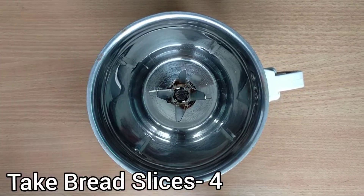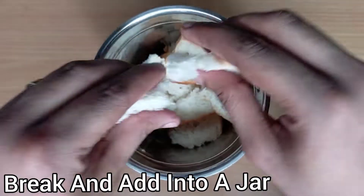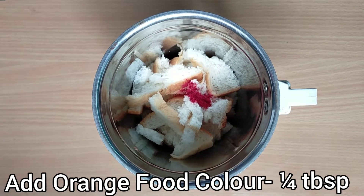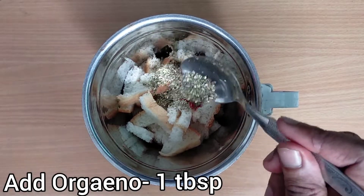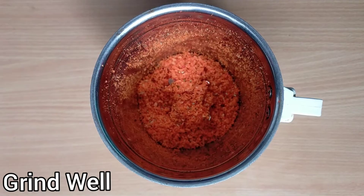For the third way, just simply take 4 slices of bread, break them and add into a jar. Break the bread into smaller pieces. Add 1/4 tablespoon organic orange food color — make sure you use good quality food color. Now add 1 tablespoon of oregano and half tablespoon of chili flakes. This will add a wonderful spicy aroma. Grind it well.